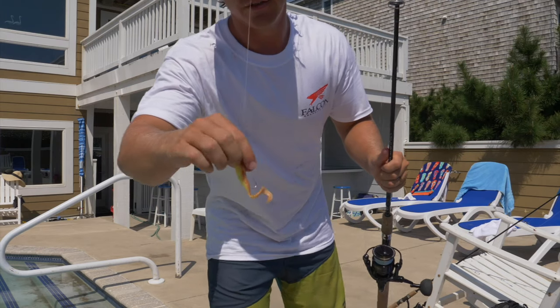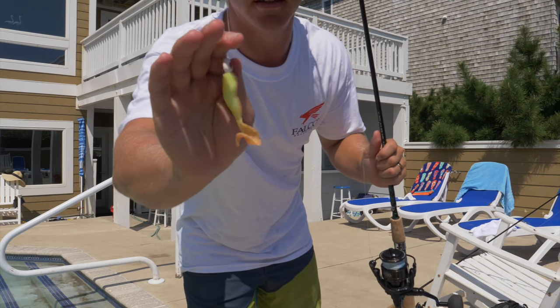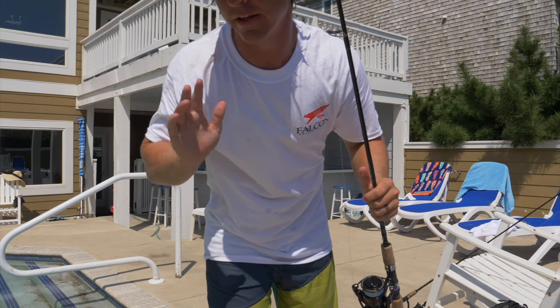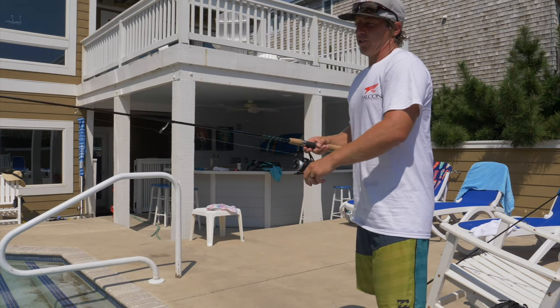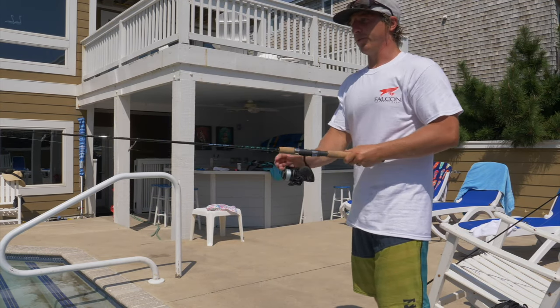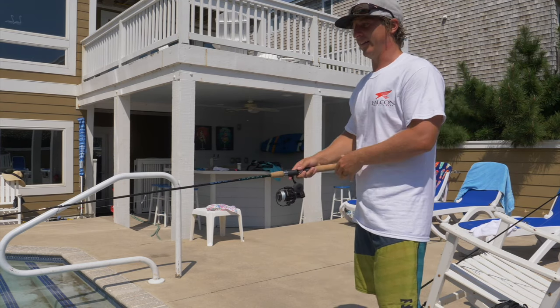All right y'all, so I've got the pool right here, got the GoPros already recording, and let's get right to it. I'm going to show y'all the first soft plastic lure. I'm just going to run through kind of my tackle box and show y'all my favorite soft plastics, how to work them, and some common mistakes. Here's the first lure. It's a Berkeley Gulp Swimming Mullet on a quarter ounce jig head. Super stoked to show you guys how to work this inside of a pool because you guys can really see the true action of this lure and why I like it.